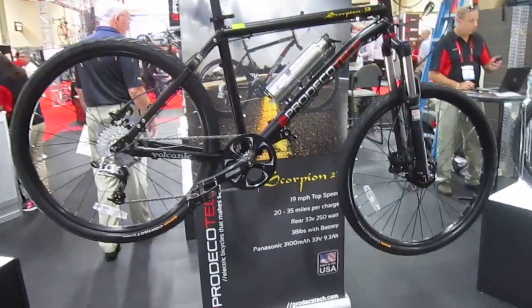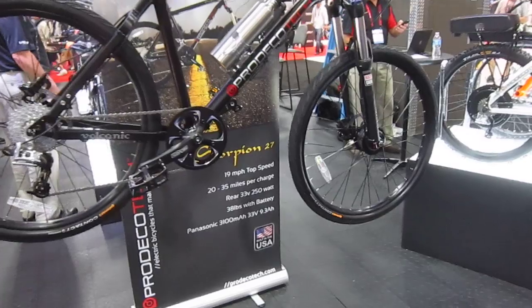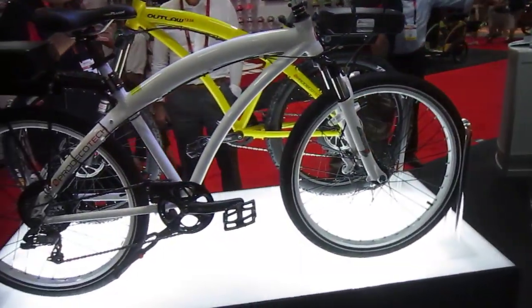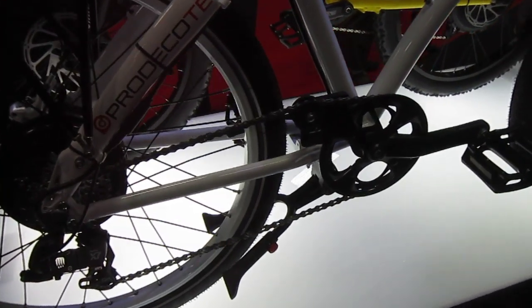That bike actually got debuted last year. It's a really lightweight torque assist, 250 watt front motor — very light. Now I was just looking at this bike here. This has got their new torque sensor on top of the chain. I think that's a great idea.